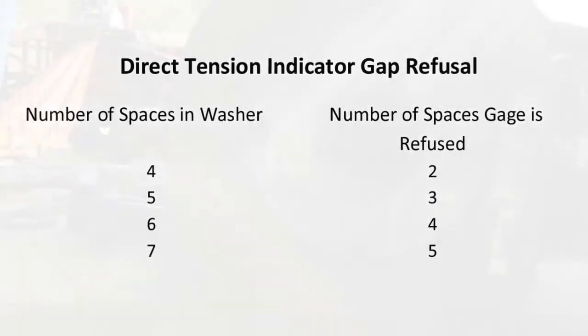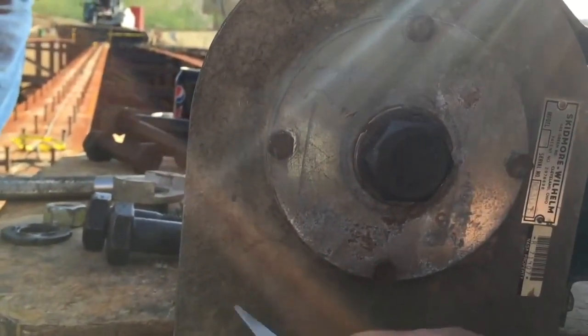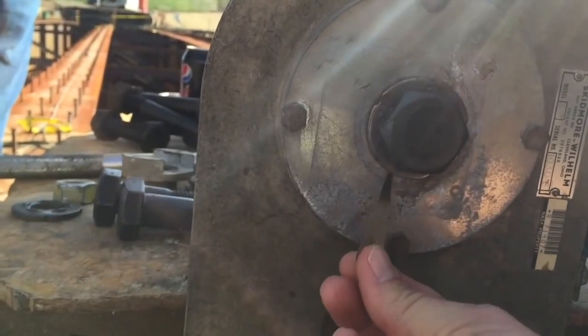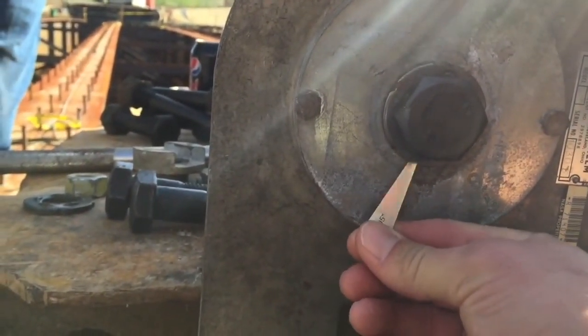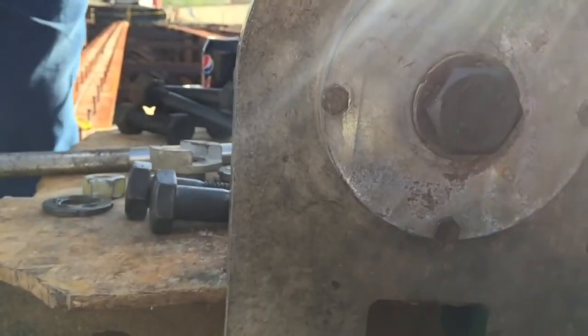This essentially puts a minimum tension on the bolt at a level that the DTI should not prematurely compress. For a seven-eighths inch bolt, the maximum refusals allowed during the test is two. In this video, there were no refusals at 41 kips, so the DTI passed.